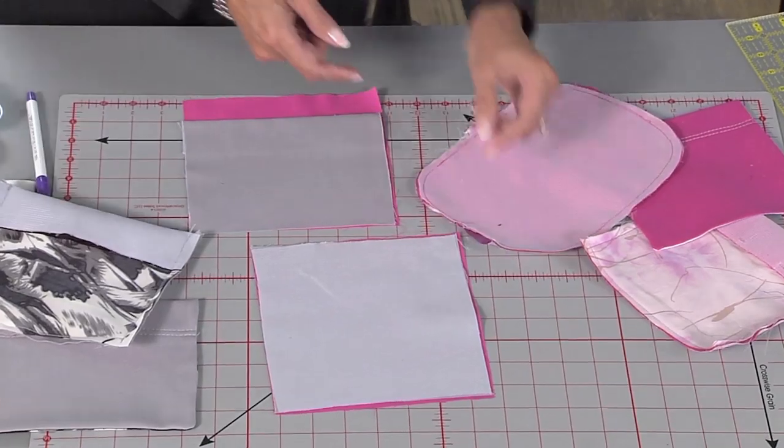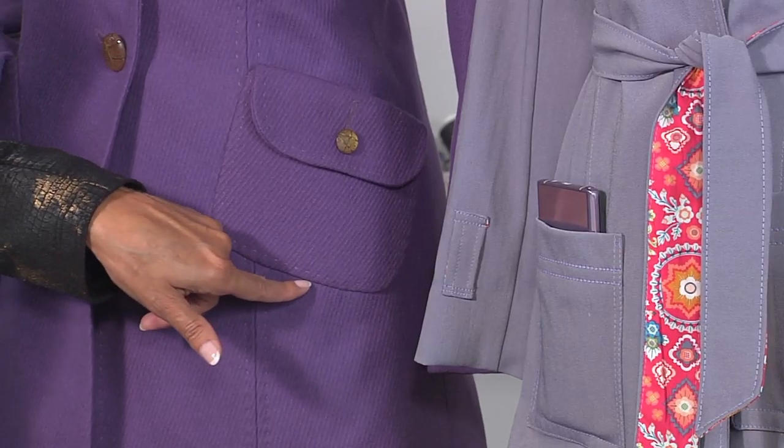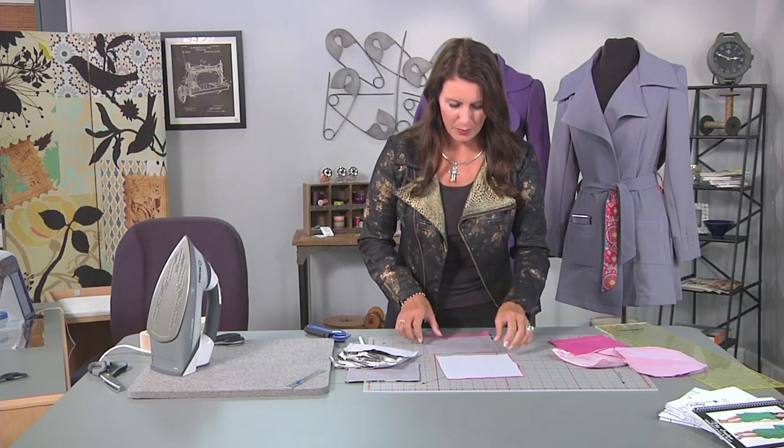Now, you might have seen it sometimes — they'll sew the whole pocket together and leave an opening here, and that would be associated with here on the jacket. But mine's associated inside here, so you'll never see that hole no matter what, and it's pretty simple.